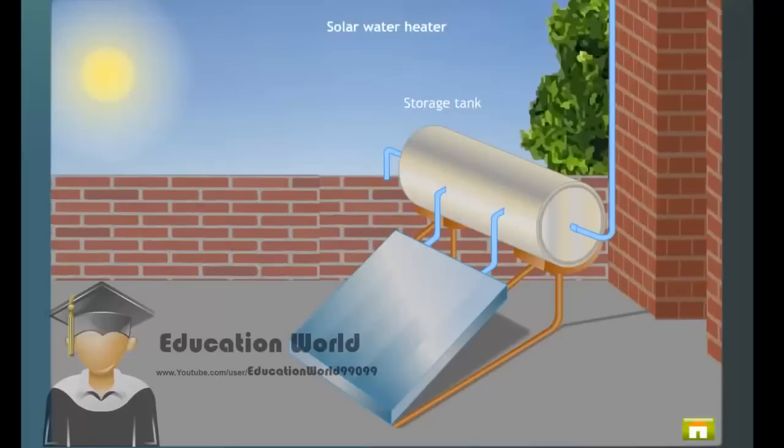Solar water heater. A solar water heater is a device used to heat water by trapping infrared radiations, or heat radiations.